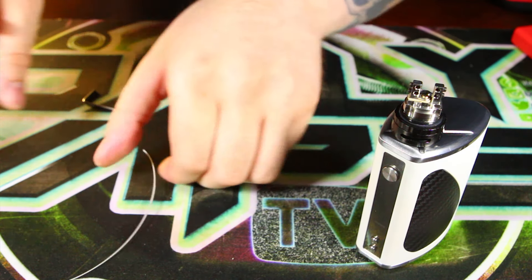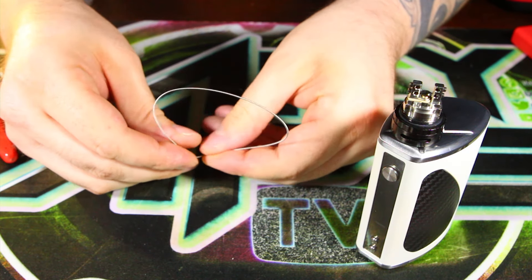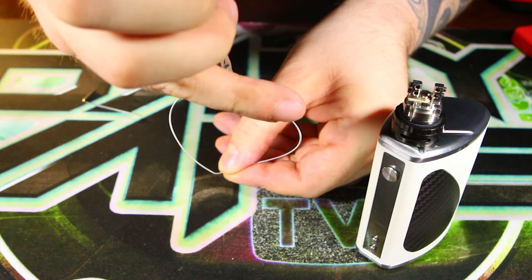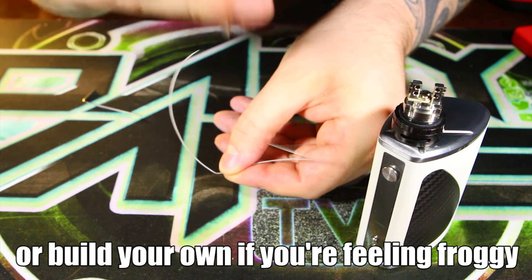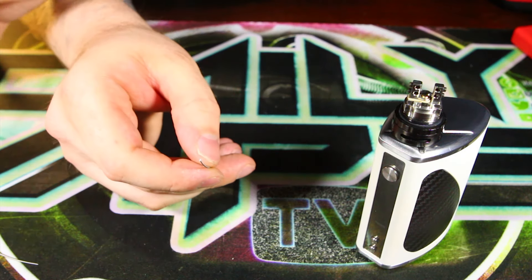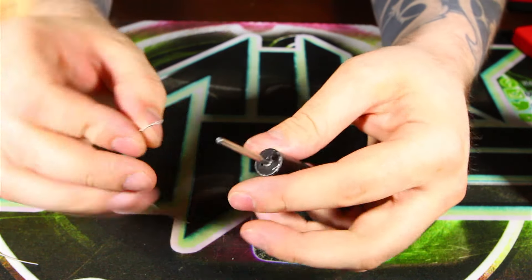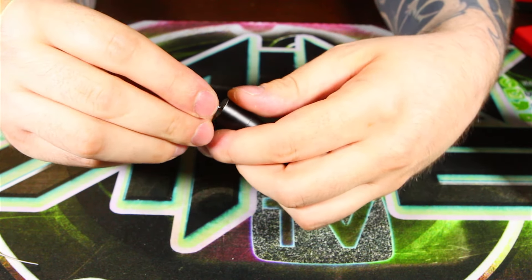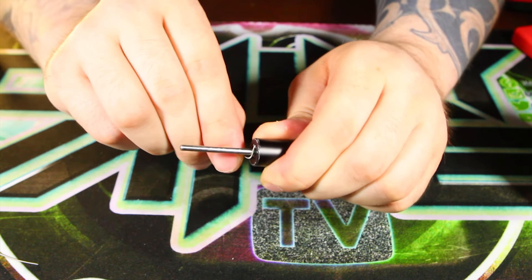Go ahead and grab our clippers and clip it off. You don't have to use Coil Master wire — that's just what I'm using. You can find spools of this stuff online for dirt cheap. Thank God for technology, because a couple years ago you'd have to build this all by yourself. We are going to be wrapping a dual six wrap today, and I'm gonna do it by hand on a three millimeter bit here.